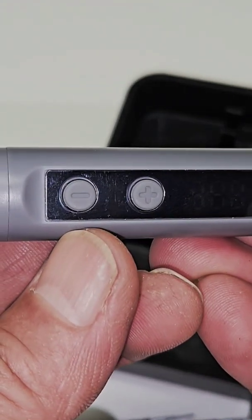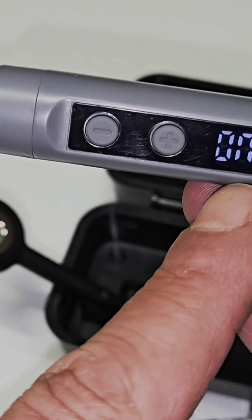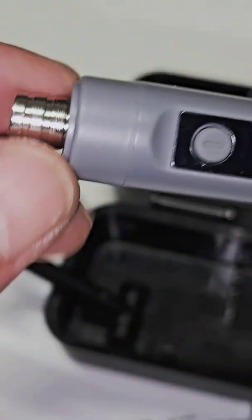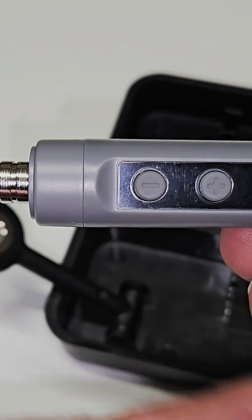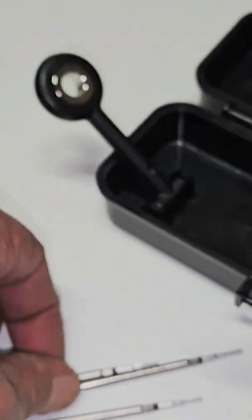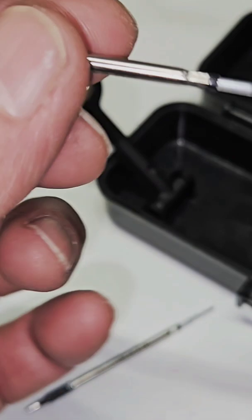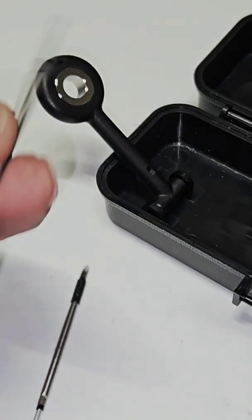Press and hold — there's no tip inserted, so it says on but there's no heat. Turn it off and then insert one of the tips like that.